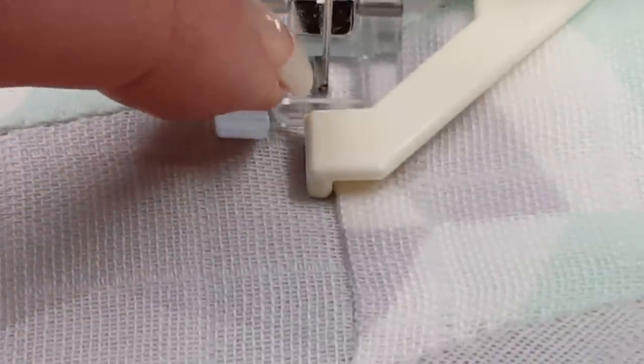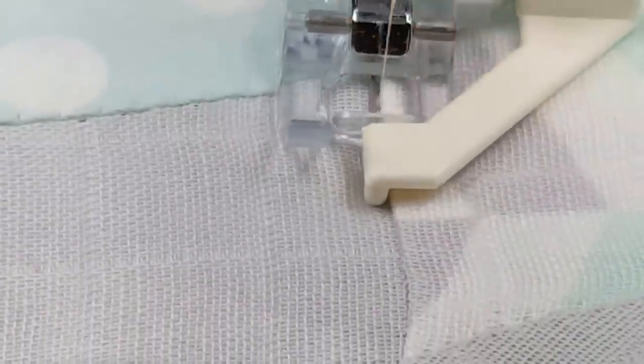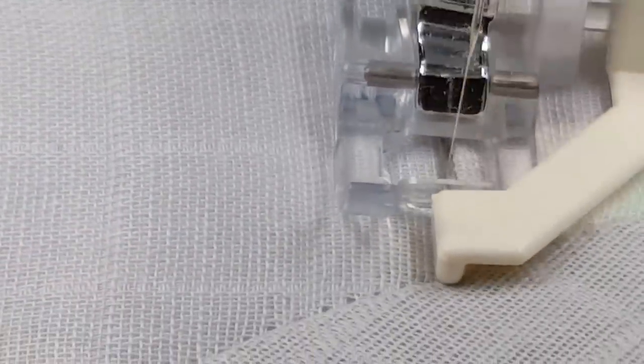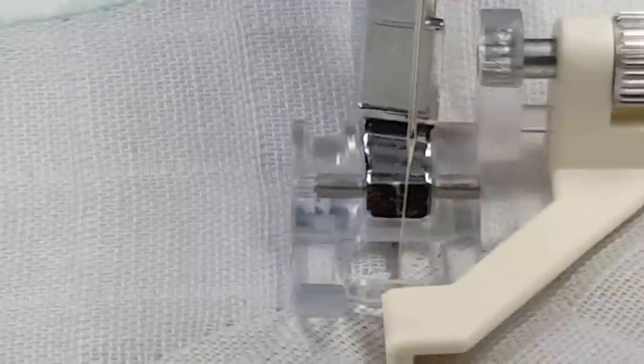Stitching in a Ditch can be done using either the left or the right side of the satin edge foot wire. You can see here the needle just gets tucked right in between the wire and the rod, or the folded edge of the material, so you don't have to have good eyesight in order to be really accurate on your stitching in a ditch.